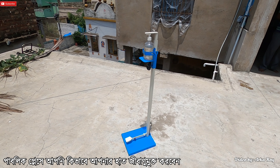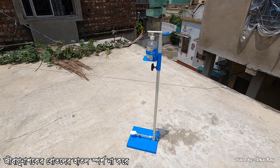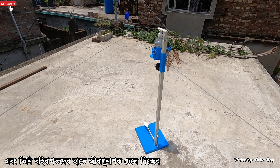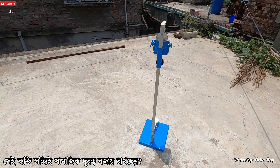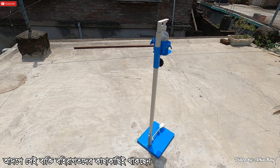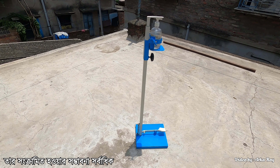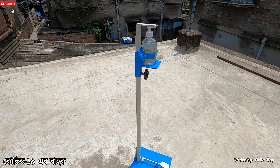But have you ever thought that in a public place, how can you sanitize your hands without touching the sanitizer bottle handle? Suppose you have entered an office and the gatekeeper is equipped with hand sanitizer and he is pouring the sanitizer to the outsiders. Do you think that person is actually maintaining social distance? The answer is no — that person is standing closer to the outsiders and thus he is under great risk of being infected and may silently become the carrier of COVID-19.